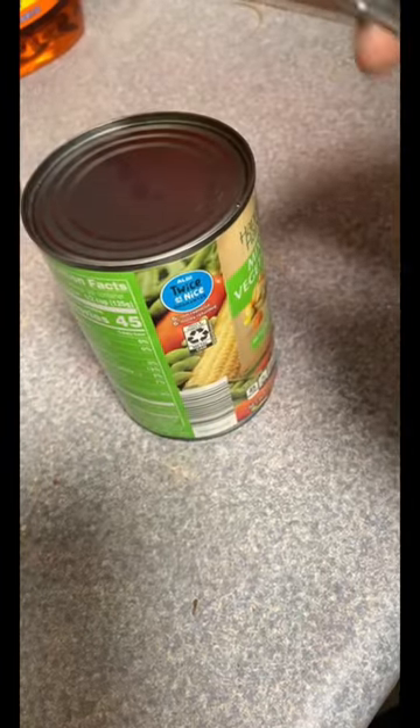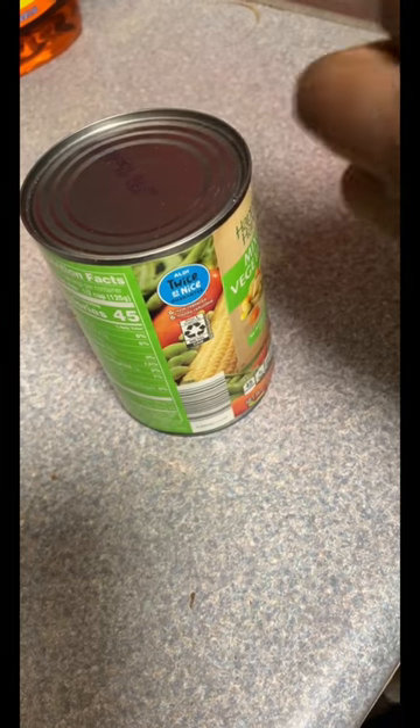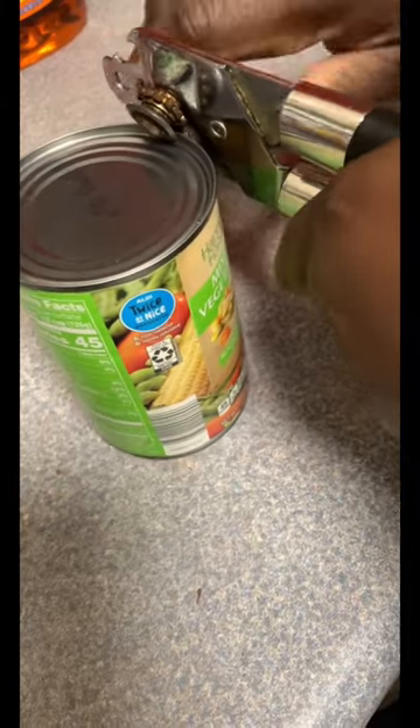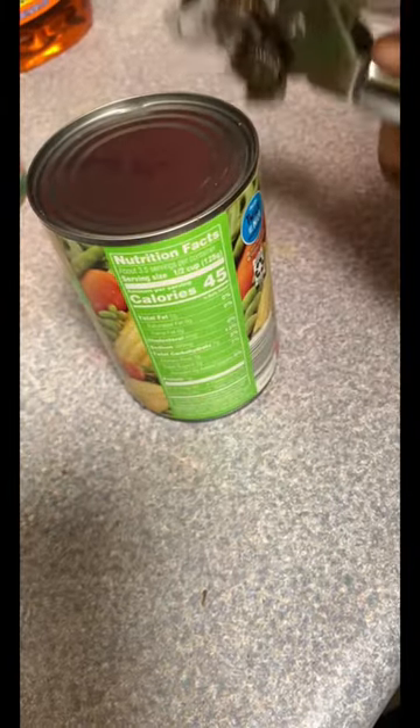Has anyone else had a can opener that was broken? Mine doesn't work. I'm gonna show y'all it doesn't work — see, it does not work. But I found out a way how you can still open a can.